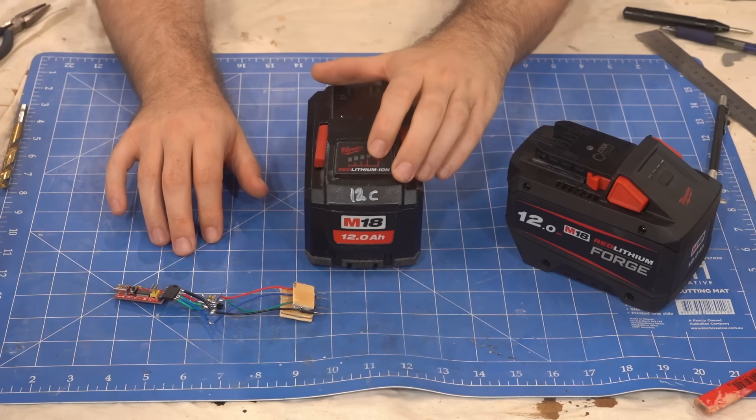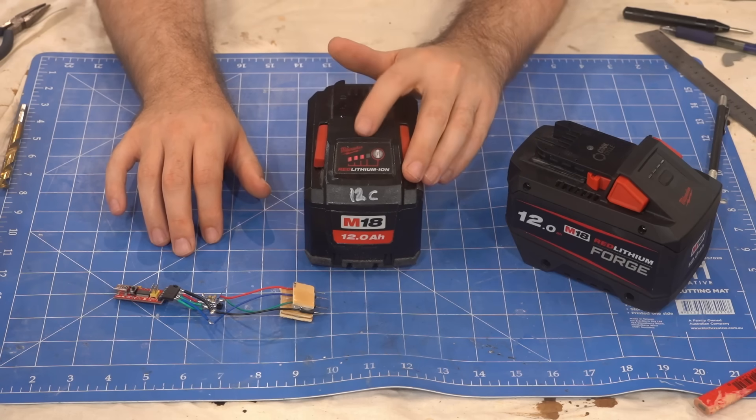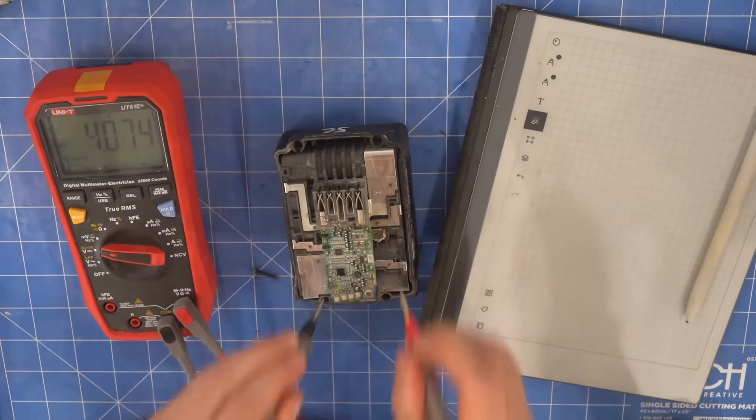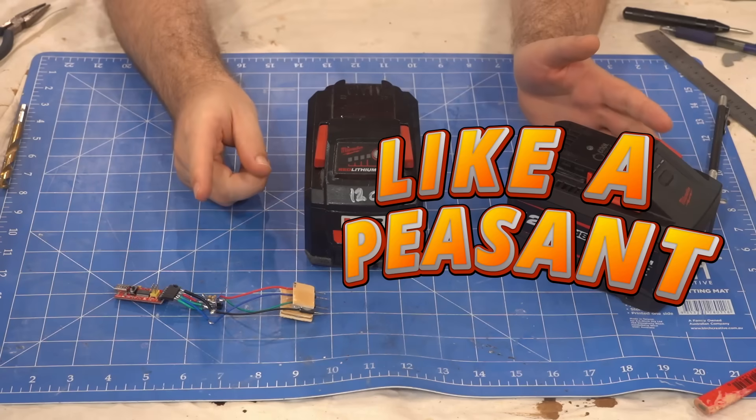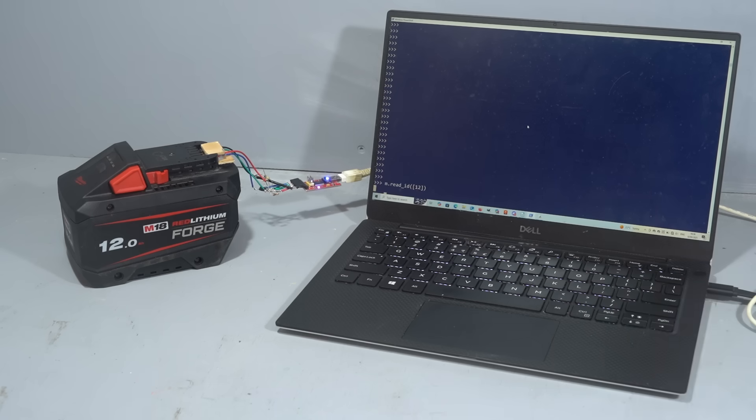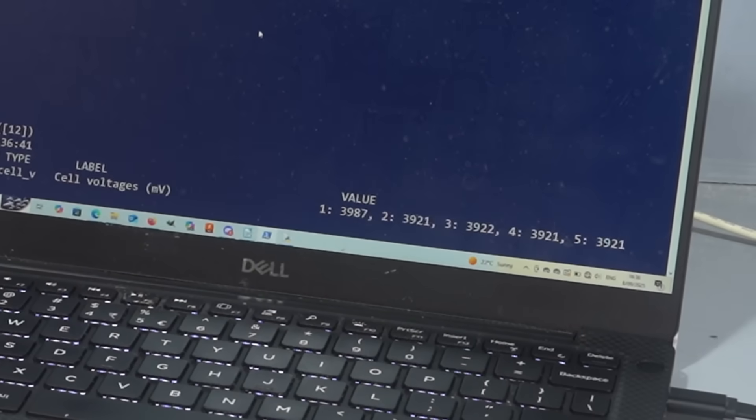Currently, if you wanted to check cell balance to see if it was worth warranting your battery, you have to take the battery apart, measure the cells, write them down — like a peasant. But now, in a matter of seconds, we can get all five cell voltages with millivolt accuracy.